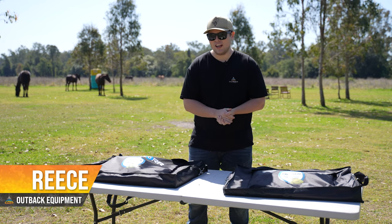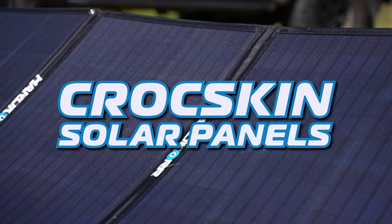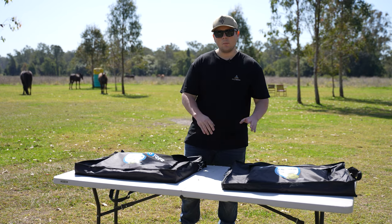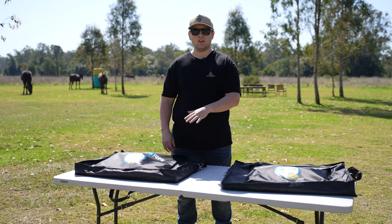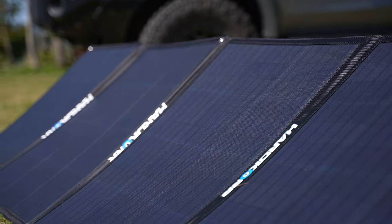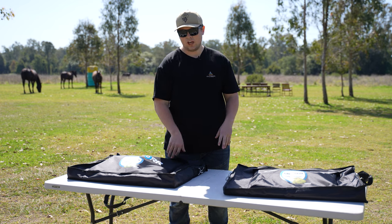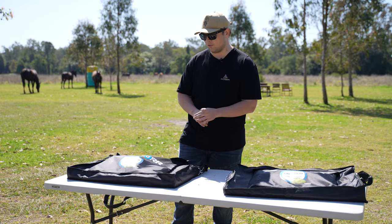Hey guys, Rhys here from Outback Equipment, and today we're going to be going through Hardcore's Crocskin Armour Portable Solar Panels. The two variations we've got in front of us today are the 200 watt and the 150 watt. Both of them have Hardcore's Crocskin Armour technology, which means they're really durable and designed to handle the elements, debris, and being left out in the sun. We're going to be doing a run through of the 200 watt solar panel today — what it comes with, how it works, and what sort of performance we can expect.